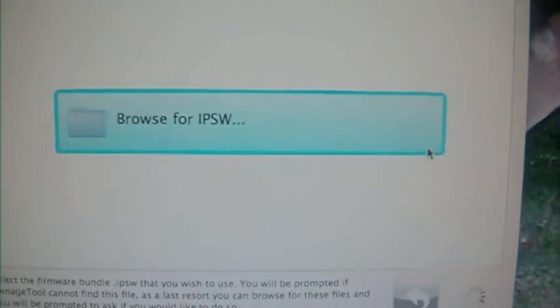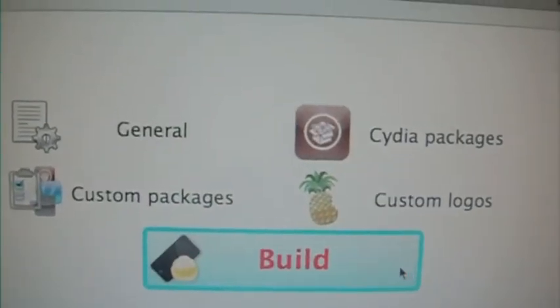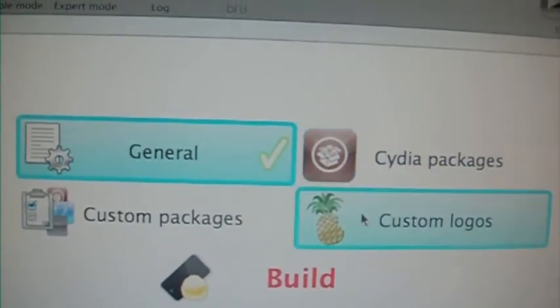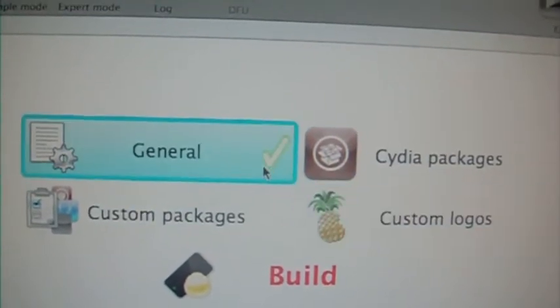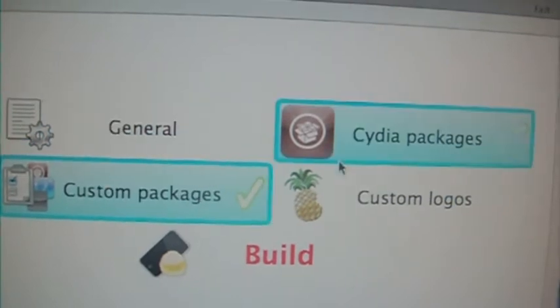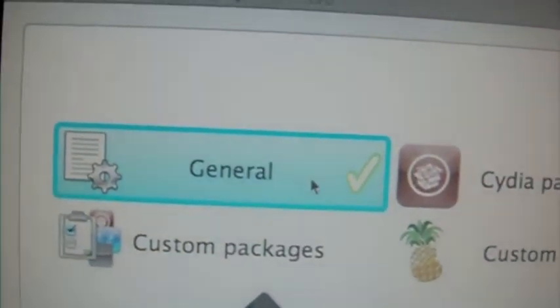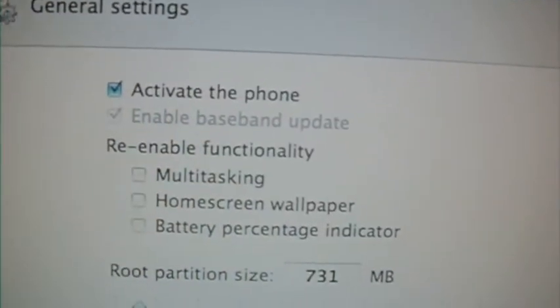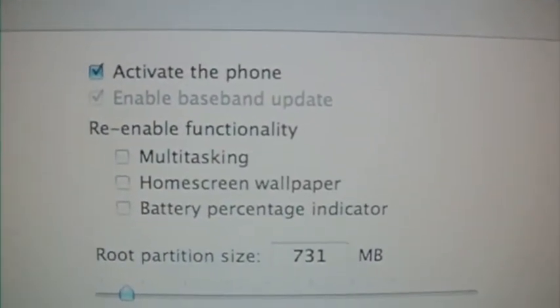Once that is done, click next. You want to click general — nothing else, just click general — and then click next. For the next screen, choose whatever you want: home screen, battery percentage, multitasking.